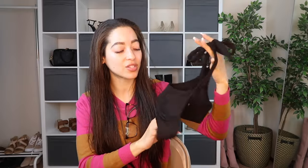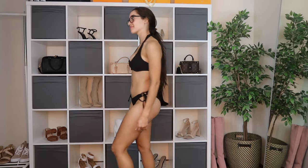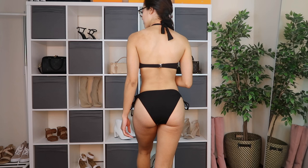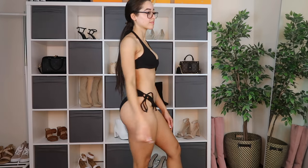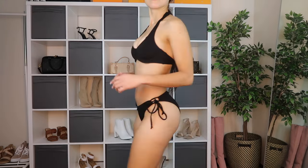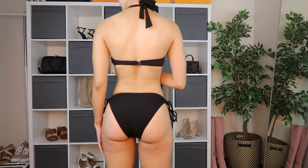Here is the next bikini — the top ties around your neck like a halter top and closes around the rib cage with a clasp in the back. It's not adjustable around the rib cage but you can adjust it around your neck. The top comes with underwire under the bust for a nice push-up effect, plus removable padding, and has a really nice textured soft fabric that is super stretchy. The bottoms are adjustable on both sides with ties and cute little loops on the sides. Same textured soft fabric, super stretchy. I'm a big fan — there's something about black bikinis that I find really flattering.